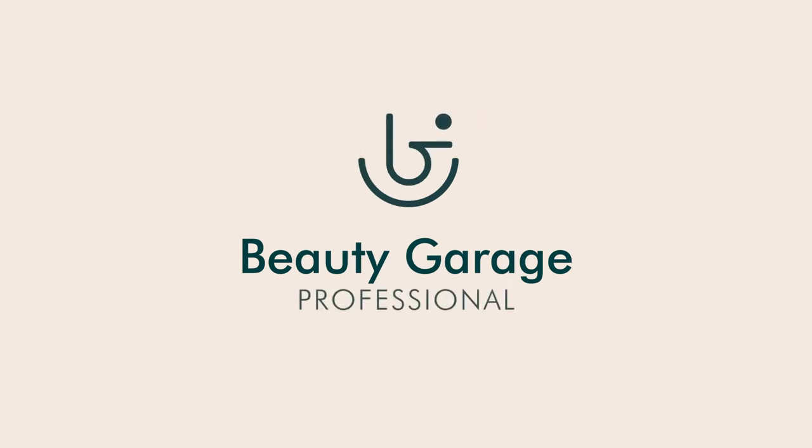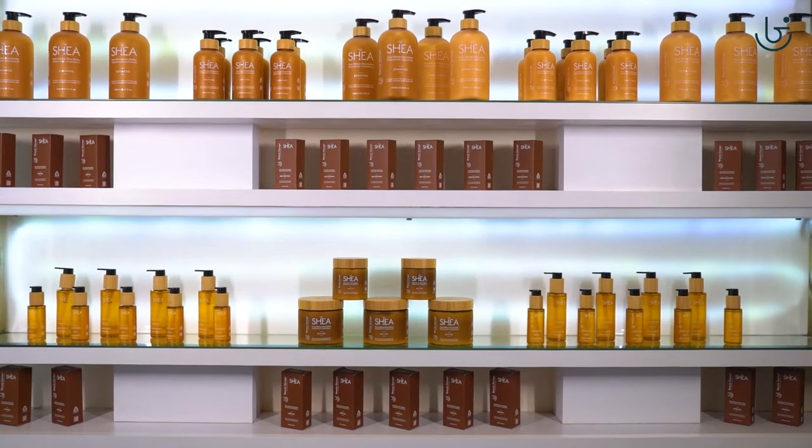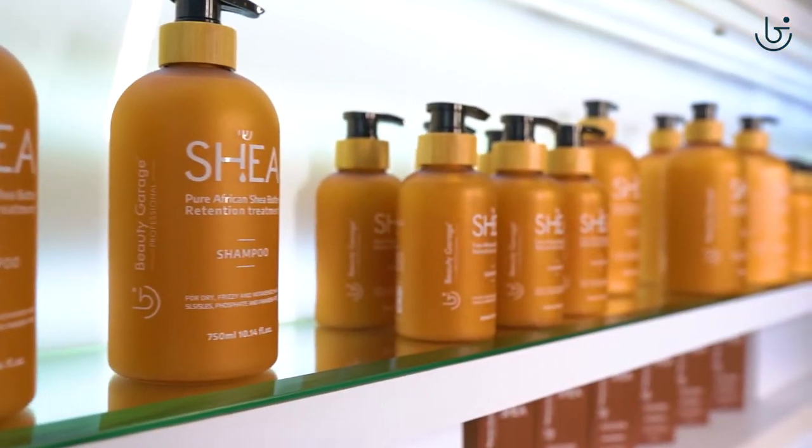Beauty Garage believes in innovation and after the sensational hair care treatment, Botoplex, for silky smooth and breathtaking hair, Beauty Garage cracks open another distinctive and first-of-its-kind Shia retention treatment.